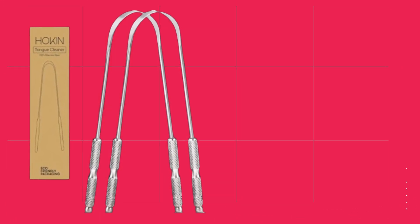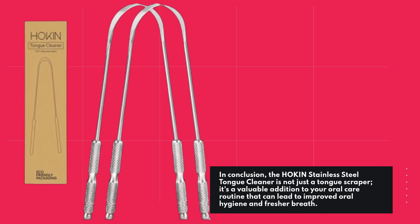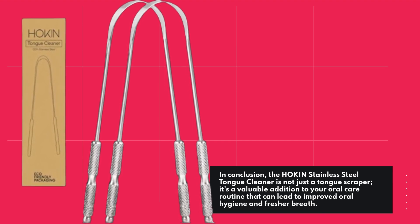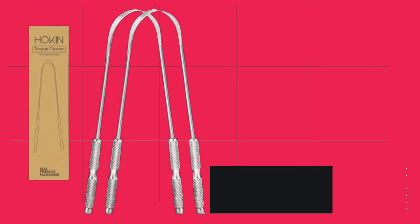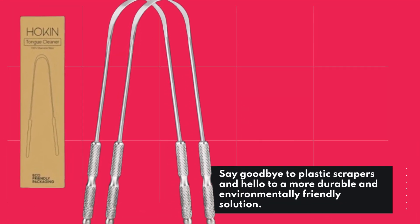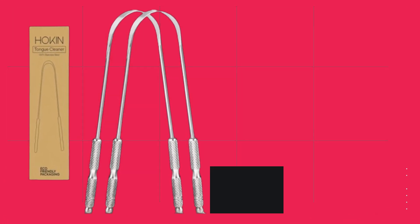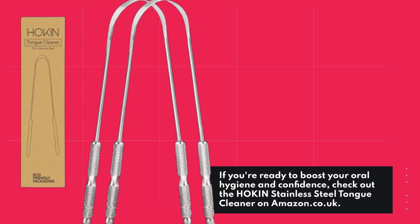In conclusion, the Hockens Stainless Steel Tongue Cleaner is not just a tongue scraper — it's a valuable addition to your oral care routine that can lead to improved oral hygiene and fresher breath. Say goodbye to plastic scrapers and hello to a more durable and environmentally friendly solution. If you're ready to boost your oral hygiene and confidence, check out the Hockens Stainless Steel Tongue Cleaner on amazon.co.uk.